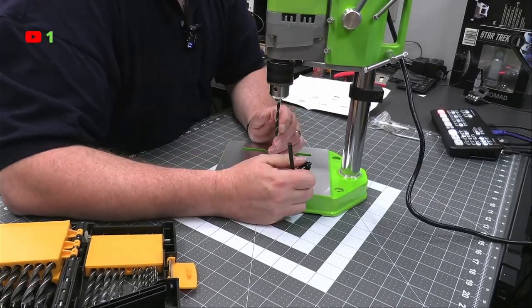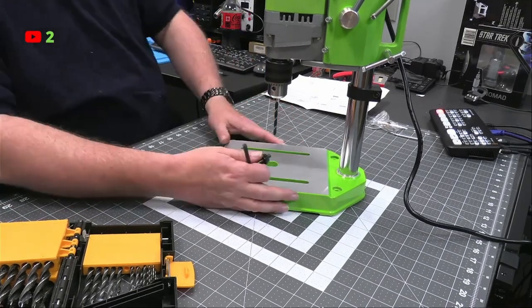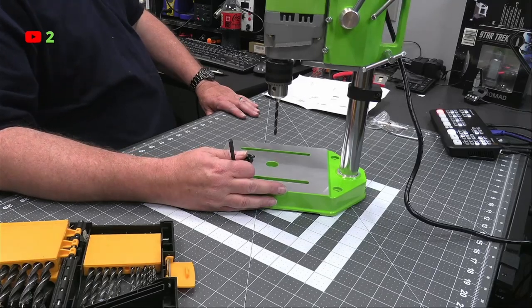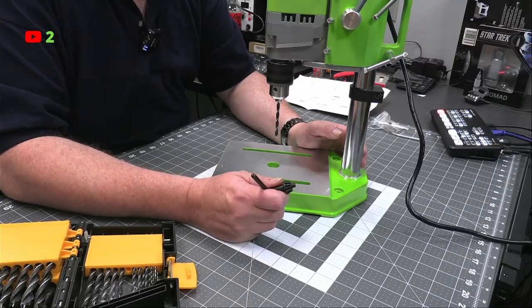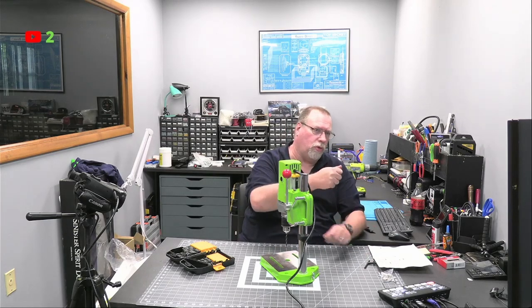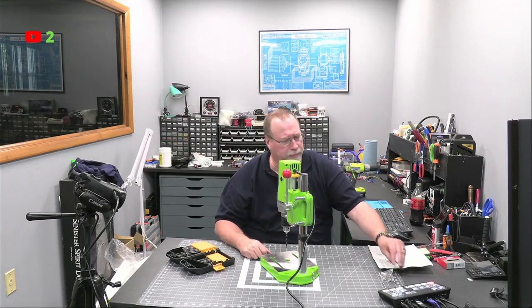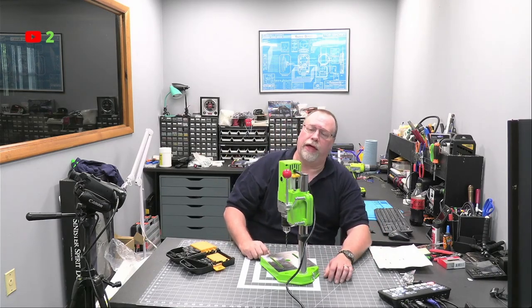I have a corded Dremel — I think that's still at the other work area. I also have the Ryobi Dremel. It's got the pencil point with the cord that goes back to the motor — it works off their 18-volt plus system, which I have a lot of tools on. That system is pretty cool.